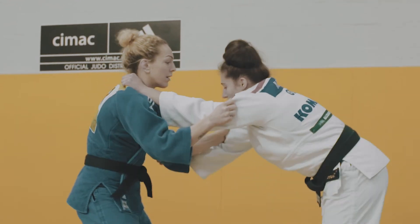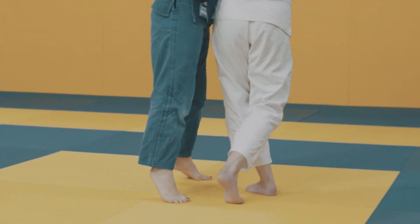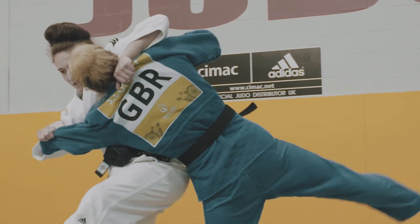For the final component it's important the intensity and action mirrors that of the session to come. For tachiwaza randori that means I need to build up to reactive movement, throwing and being thrown.